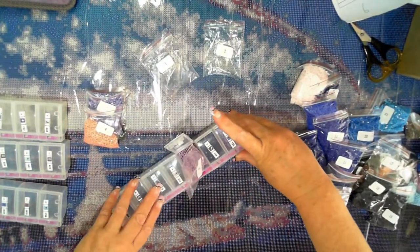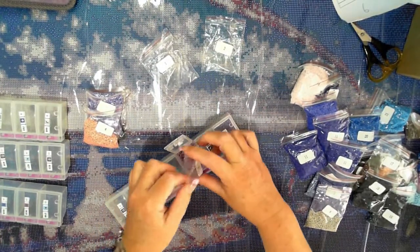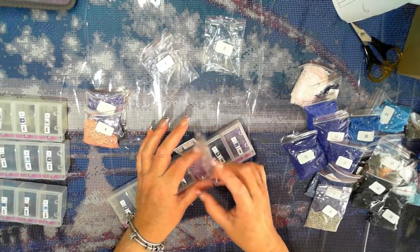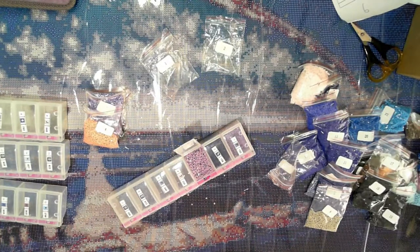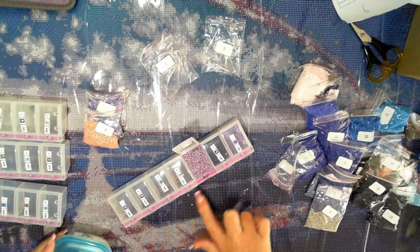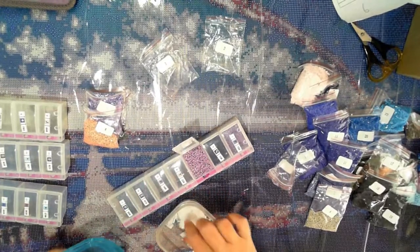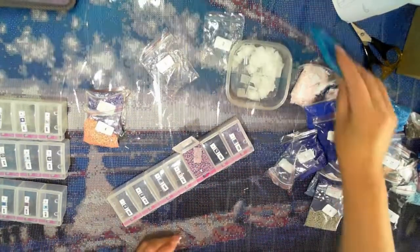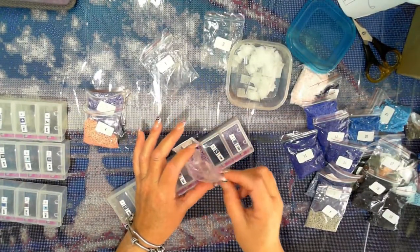We've got some static here. Static sheets to the rescue.